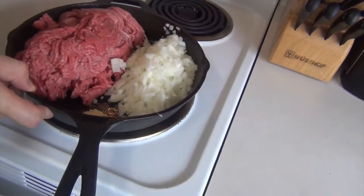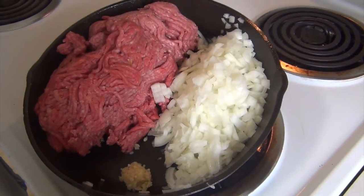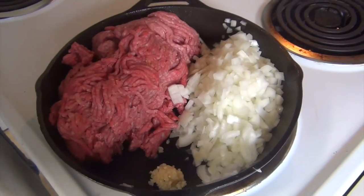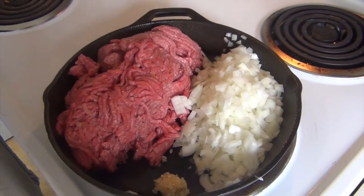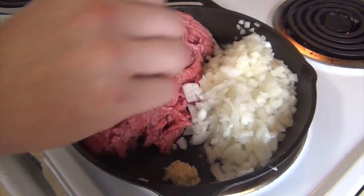What I have on here is two pounds of ground beef, two onions that I've already chopped, and one teaspoon of minced garlic. I'll turn this on to medium-high heat, mix this all together, and cook it until it browns and the onion becomes a little translucent.